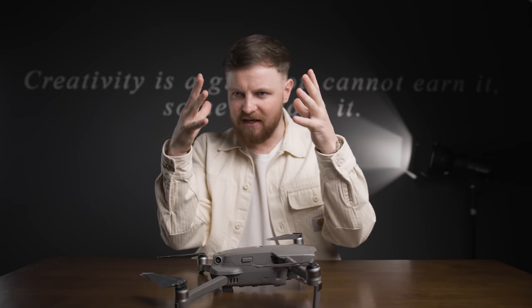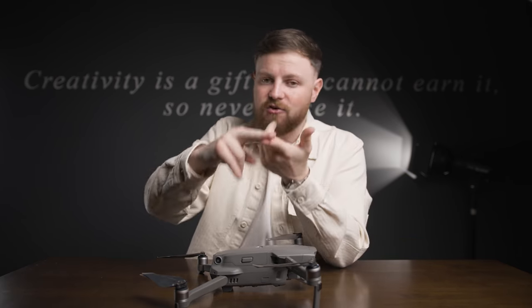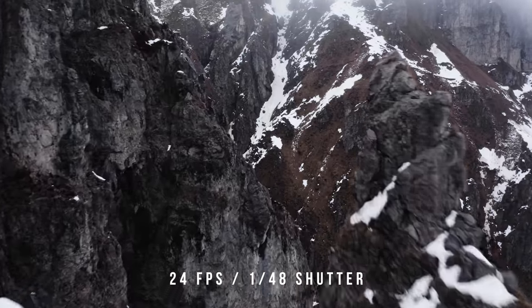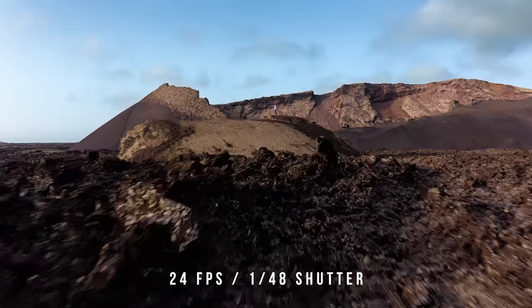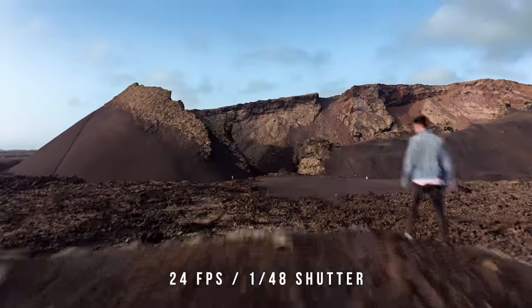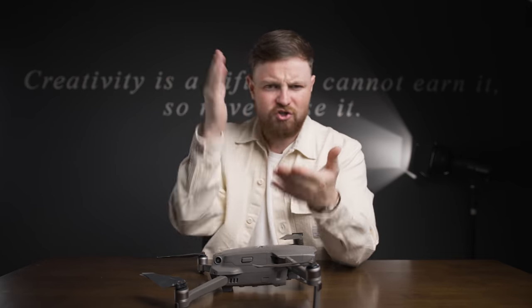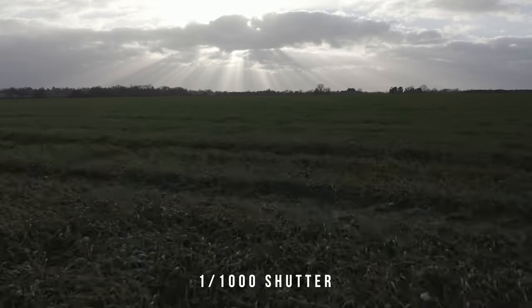Number two: this is a rule that should be across every aspect of filmmaking, and that is your shutter speed. You absolutely want to keep a 180-degree rule when it comes to your shutter speed. Most of the time I'm shooting at 24 frames a second, so my shutter speed is going to be about 1/48th of a second. That gives you really nice smooth dynamic motion blur.